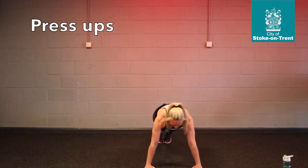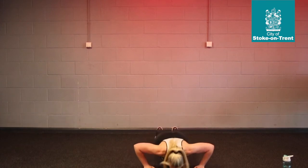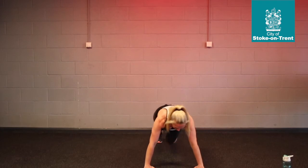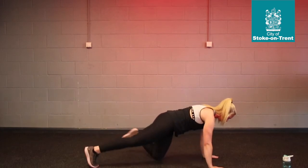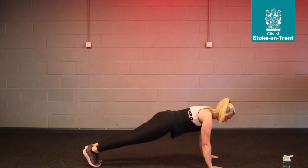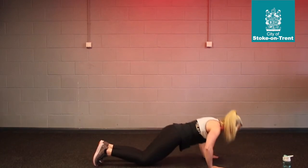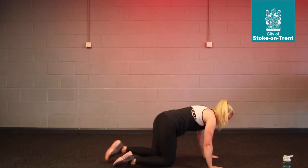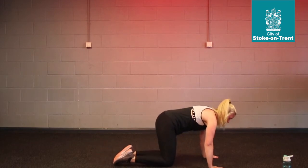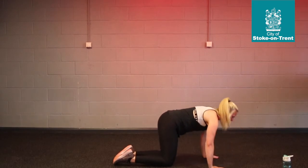I'll show you from the front — it's a press up. Get those shoulders over the wrists, take it down to the floor and bring it up. I'll show you from the side. Get those shoulders over the wrists, take it down, bring it up. If you need to, drop to your knees — makes it slightly easier. And if that's still a little bit too difficult, you can do a box press; you just need some load at the front, take it down and bring it up.